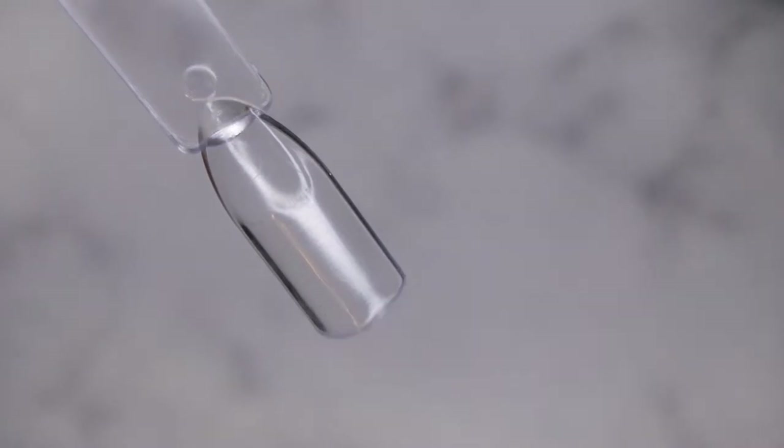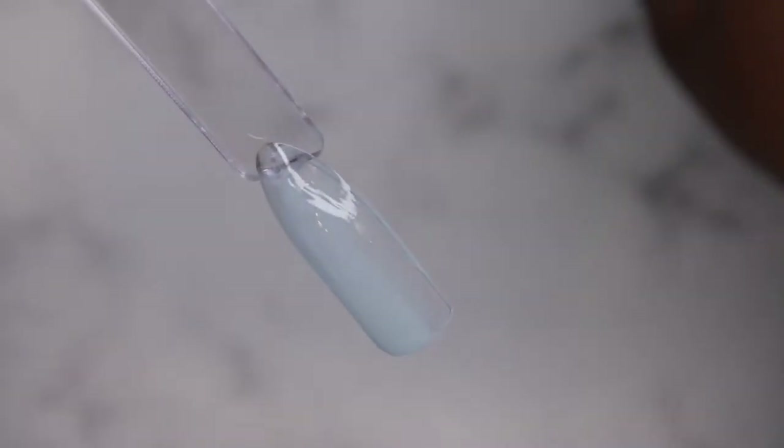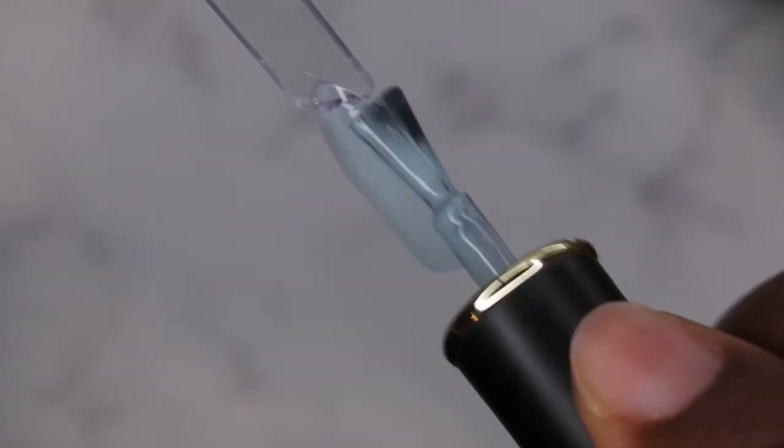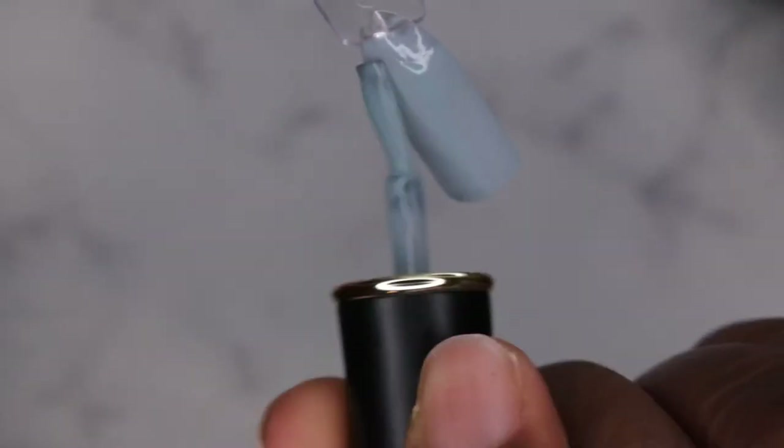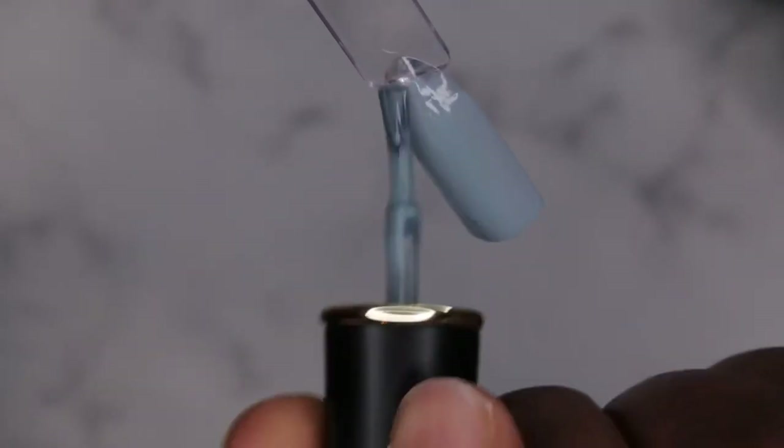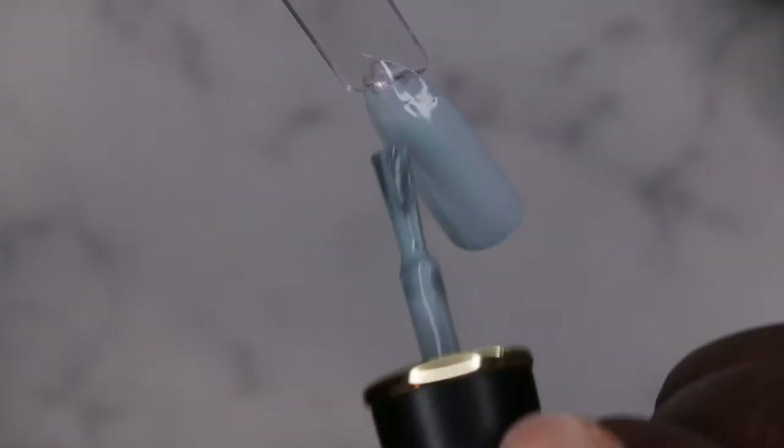Next I'm going in with the BPTR02, which is again like a really muted light blue color. The opacity is pretty sheer on these polishes — it's like sheer and opaque at the same time, which is kind of interesting. These feel a lot thinner to work with than what I'm used to from Born Pretty. I'm not sure if it's because they're thermal polishes, but they feel a little bit thinner, though very easy to work with.